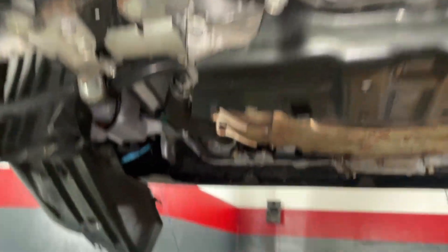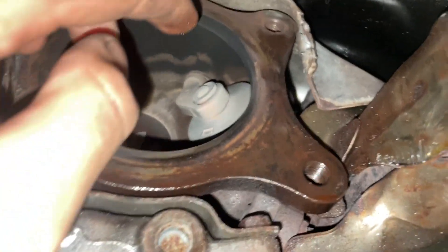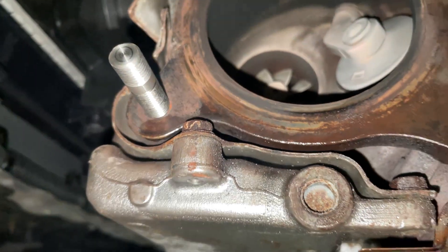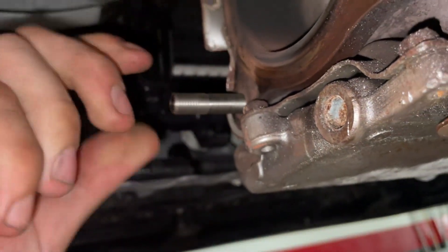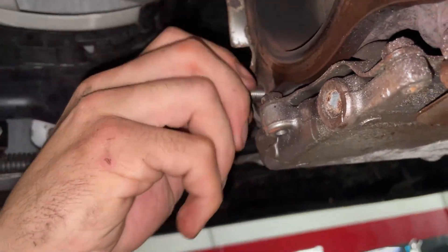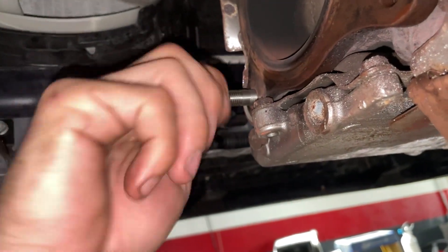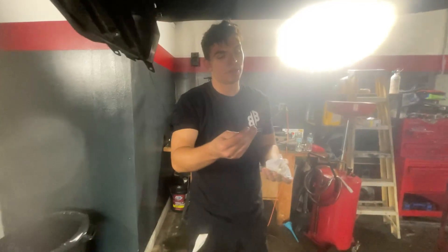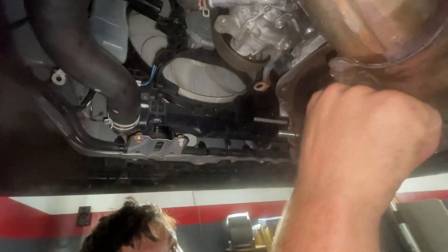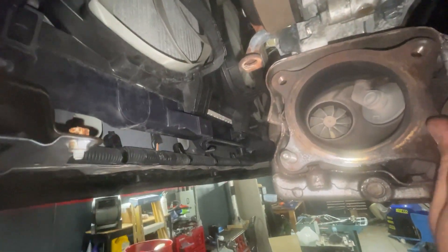Now we can start putting on the brand new hardware. The threads look okay, that's important. I'm threading it the wrong way just so you can see how it goes — there's only one way this can go. When you do the turbo side, the shorter end goes in and you just thread that in nice. That's how you do it. We'll put in all of these and then start putting the actual downpipe on. If you look inside there, you can actually see the wastegate and the exhaust side of the turbo.